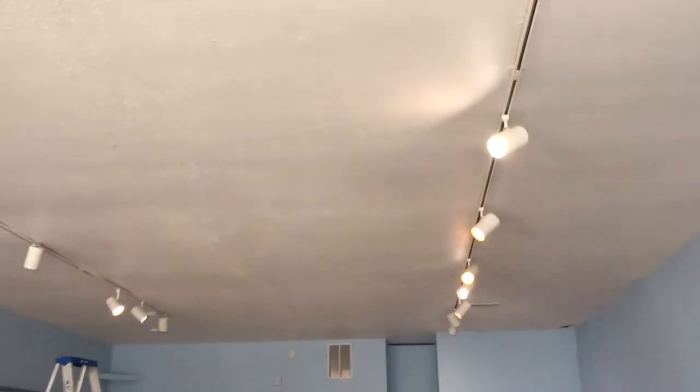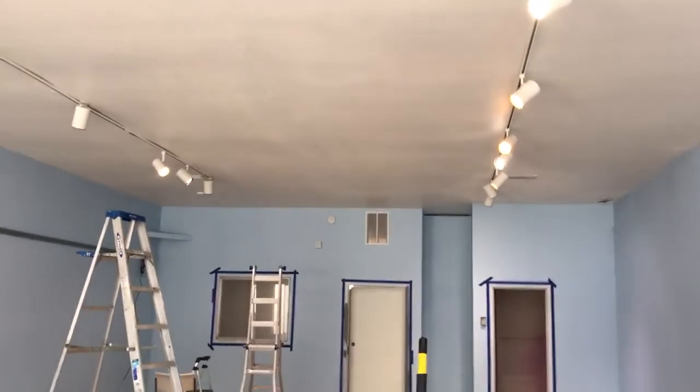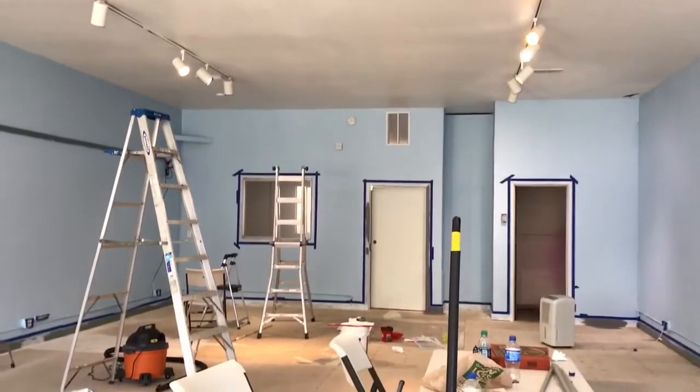The ceiling is wide and there's track lighting here. We need to replace some of the bulbs and secure that track to the ceiling better. It's kind of hodgepodge at the moment.